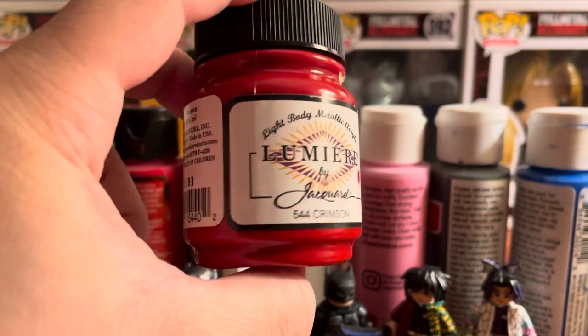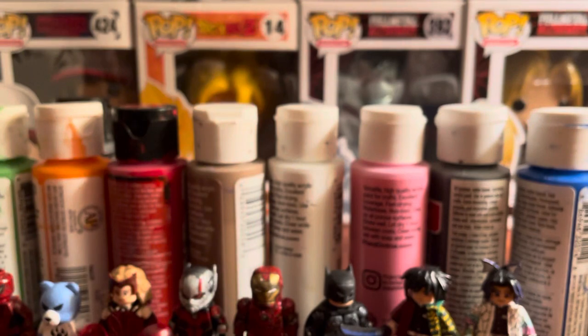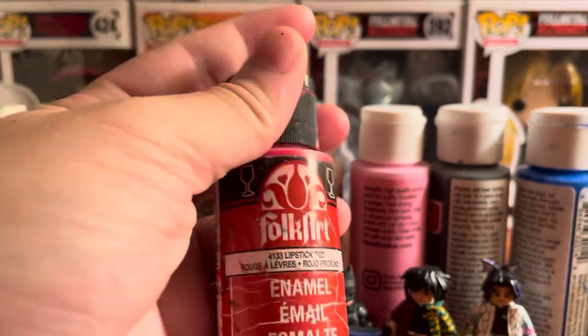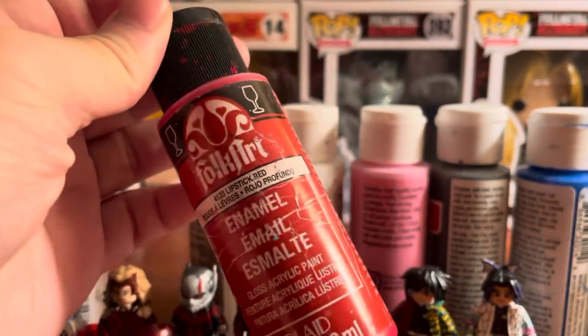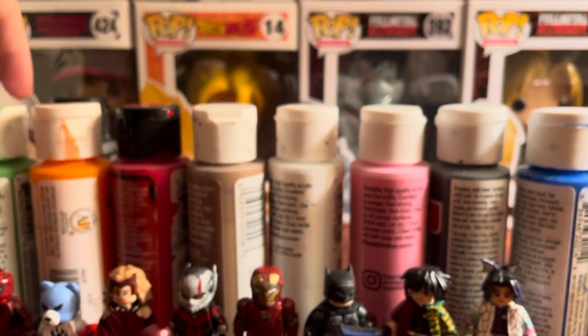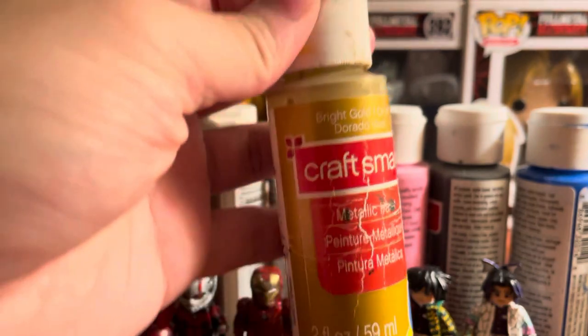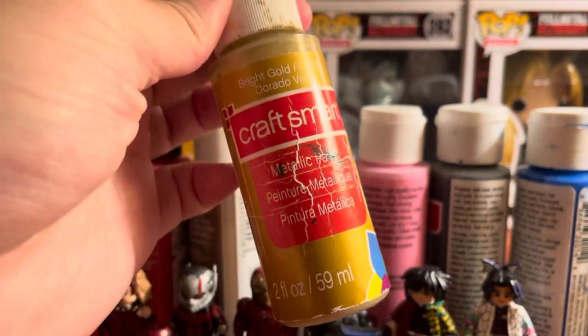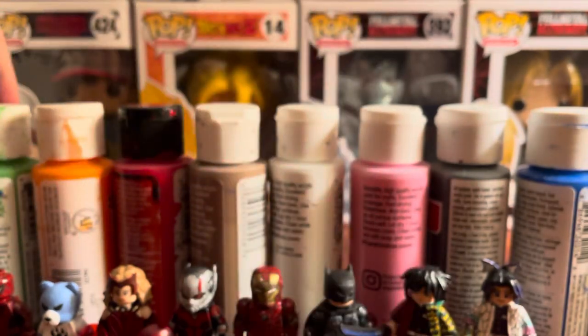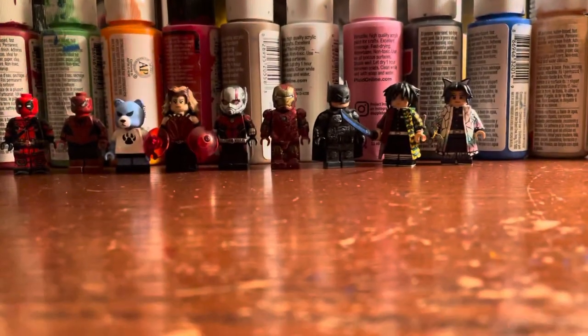Last but not least, Lumiere paint — I think Ross MGF Custom uses this metallic red. It's okay, not the best metallic red I've seen but it's not bad. I also forgot to mention I use Folk Art sometimes — this is a red gloss paint I like for the color, just not the gloss finish. And sometimes I use metallic paints from Craft Smart, or Folk Art's gunmetal — which is really old, I've had it three or four years.